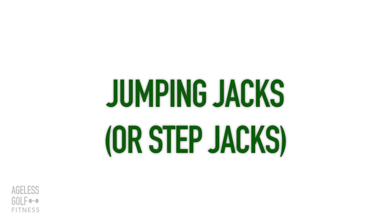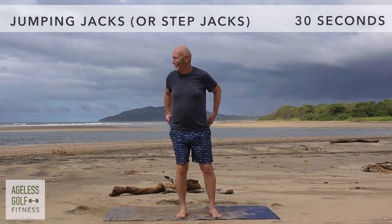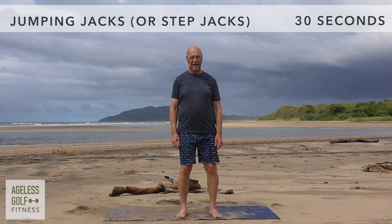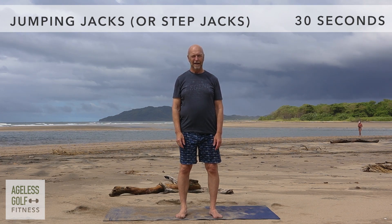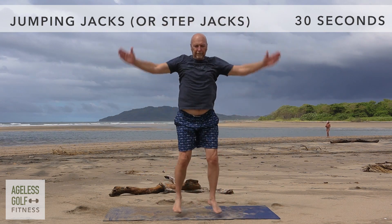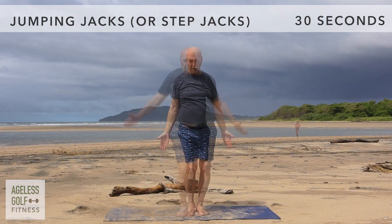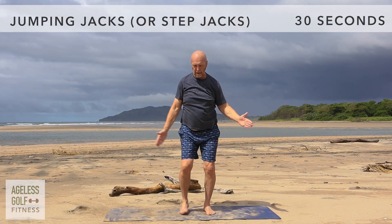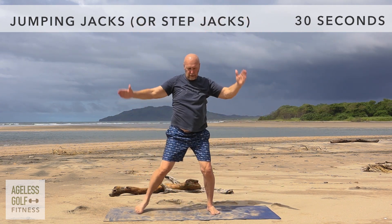Jumping jacks, or step jacks. If you've watched my other videos, you already know that this is one of my least favorite exercises. However, it's a great cardio exercise, so here we go. Reach your arms and legs out as you jump up, and back in as you come down. If you need a modification without jumping, you can do step jacks — the arm movements are the same, but instead of jumping, you'll step one leg out to the side, bring it back in, and repeat with the other leg. Move at your own pace.